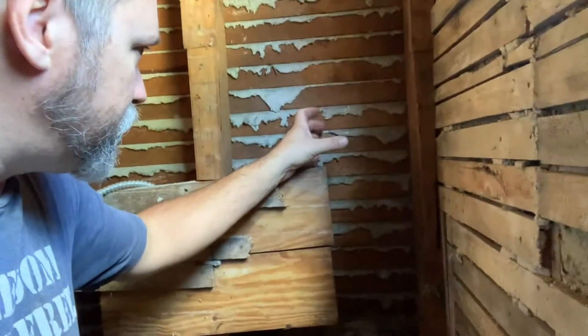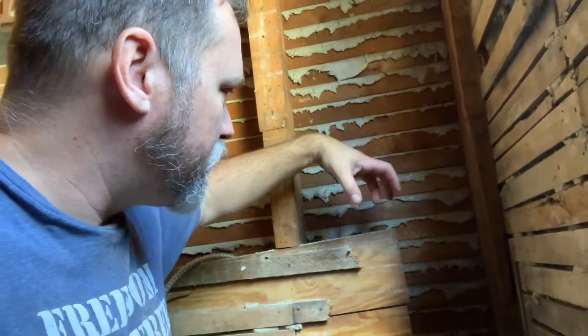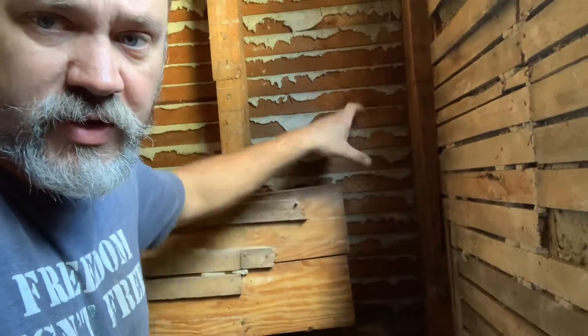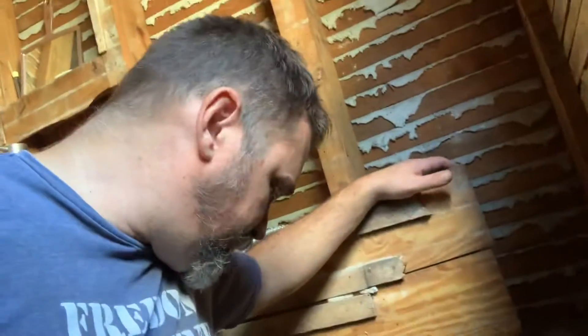I was going to use the chain pipe cutter — the Ridgid chain tile pipe cutter — but it wouldn't fit back between this wall and the pipe. So I had to use my angle grinder and then the old hammer. I cut out a section as deep as the grinder would cut, because the disc diameter is not big enough to go through the whole three-inch pipe. So I cut a section this way, then a section the other way, and then I was able to just smack it with the hammer and break it out. Did the same thing down here — wasn't hard but wasn't easy, easier than I thought.